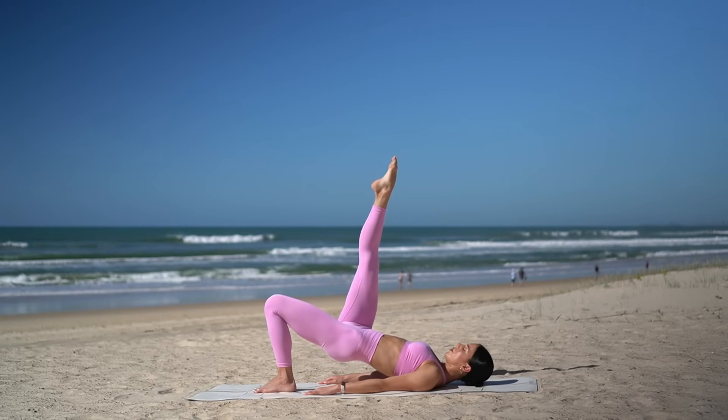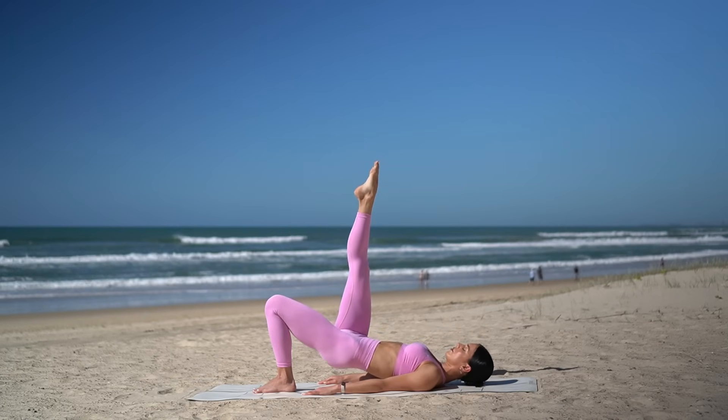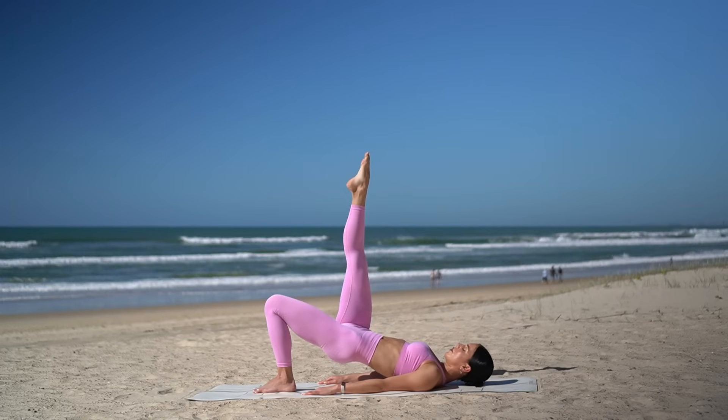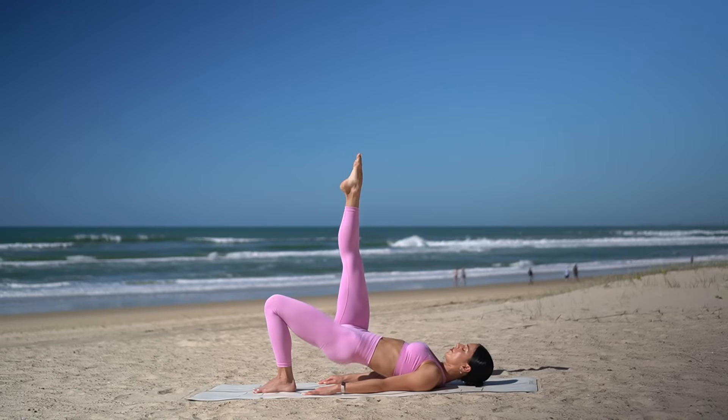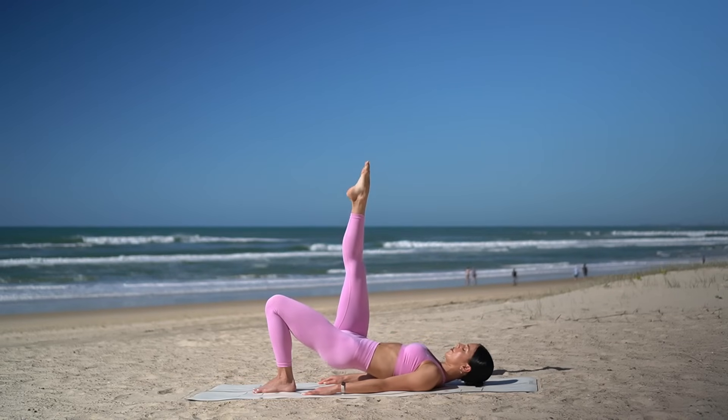Hold your leg lifted and let's pulse our hips — eight, seven, six, five, four. You can do it, three, two, and one.